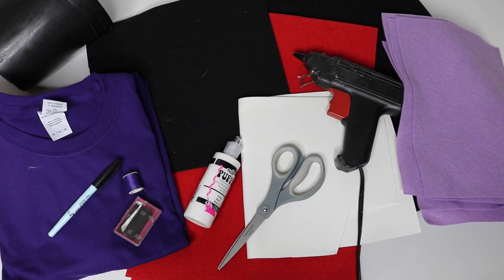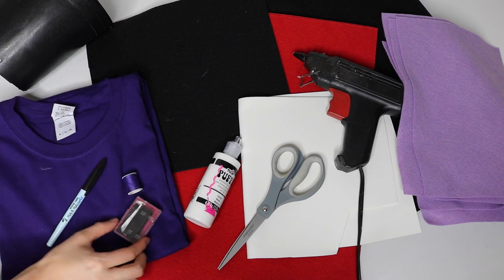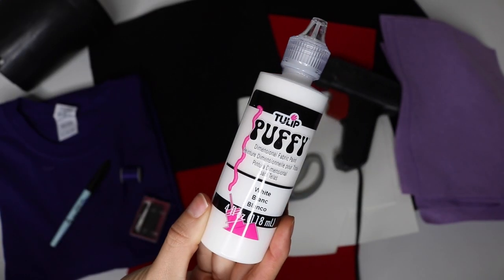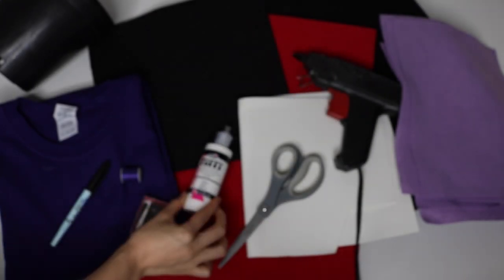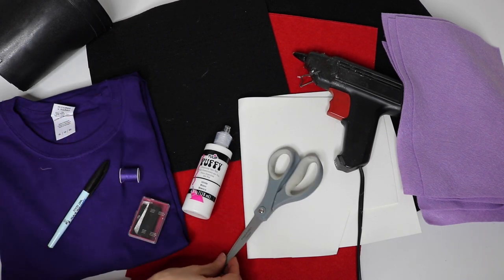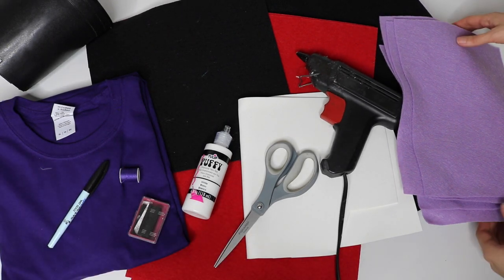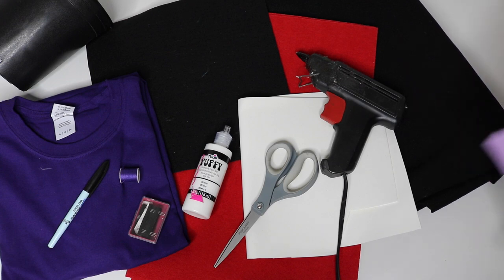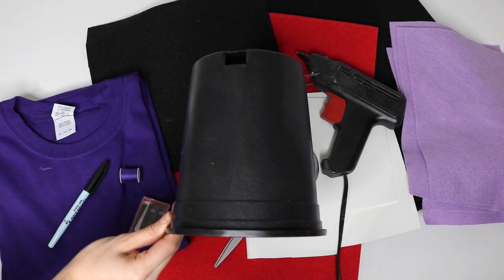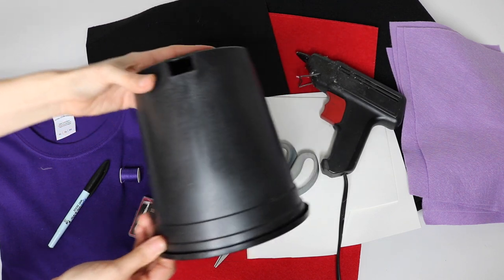You need the following materials for this tutorial: a purple shirt in extra large, which we're going to turn into our dress; something to trace with; a needle and thread — make sure the thread matches the color of the shirt; some white puffy paint, which you can purchase at your local craft store; some red and black stiff felt, about two sheets of each; a pair of scissors; some white foam paper; a hot glue gun; some lavender felt; also about a yard of regular black felt; and lastly, a black plastic plant pot container, which I purchased at my local Home Depot.